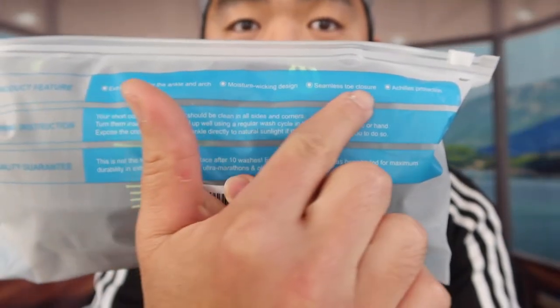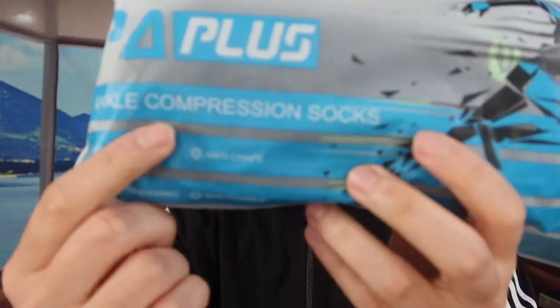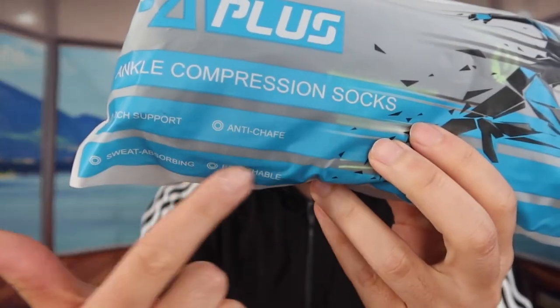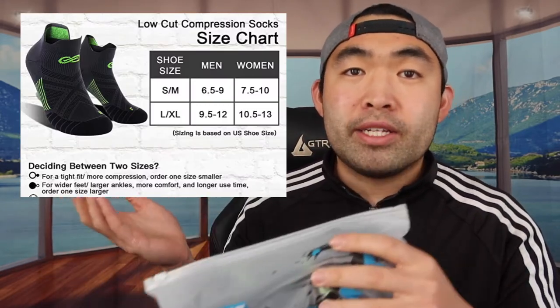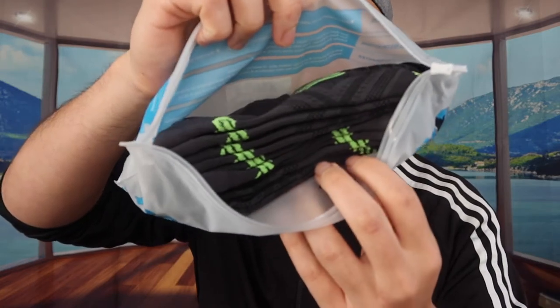On the back of the packaging they mention the specs and features of the product, and there's more info as well. If you're wondering how to choose the right size, they have a size chart to help determine which one is best for you. First, let me open it up and show you what the product looks like — you can see this is basically what it looks like inside. The one I got is a pack of six pairs.